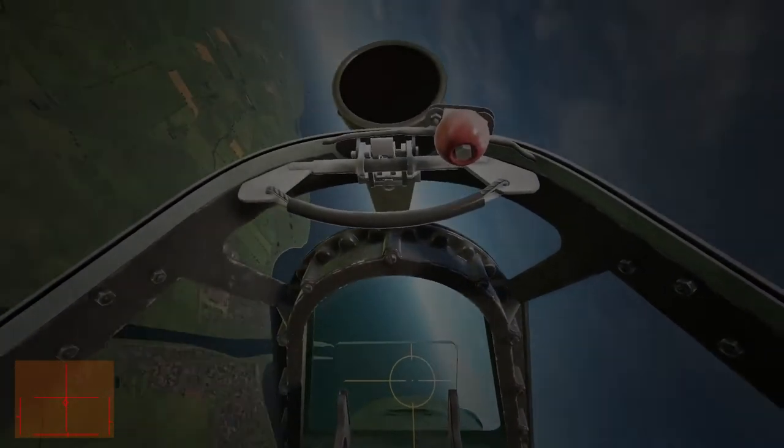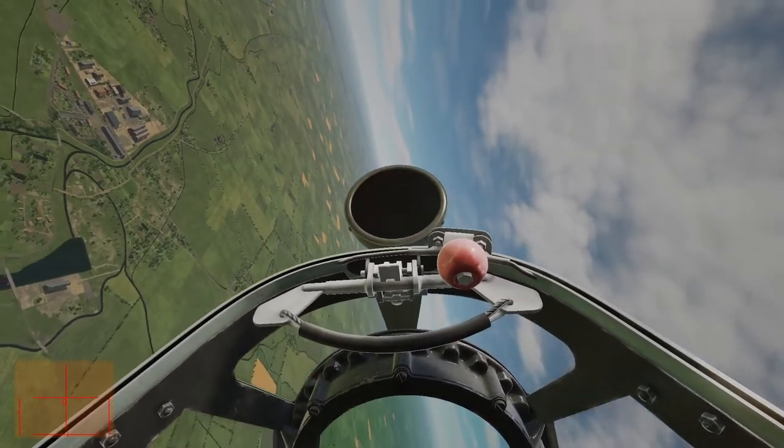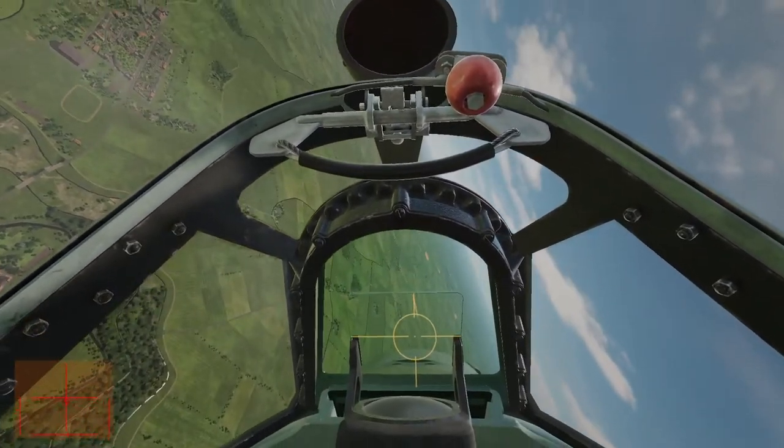That jolt right there was when I flew through the guy's wake turbulence. You can disable wake turbulence if you want to just get used to this thing. Now we're going to go in lag pursuit.